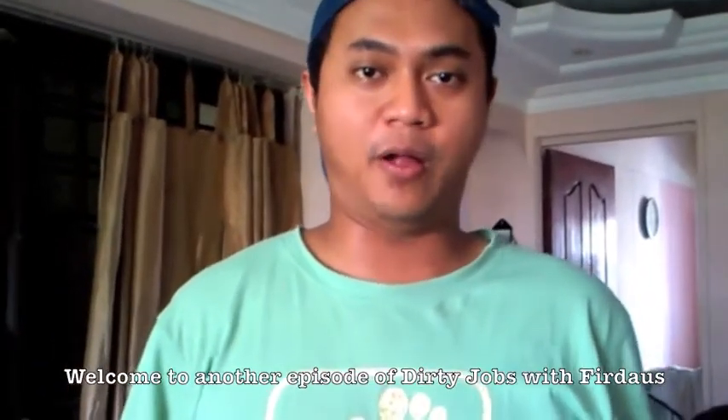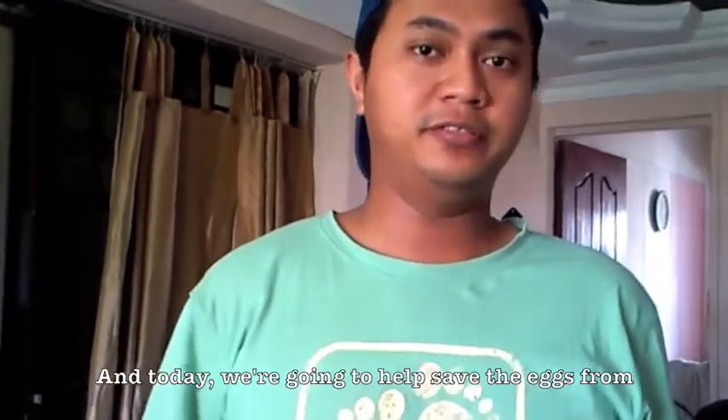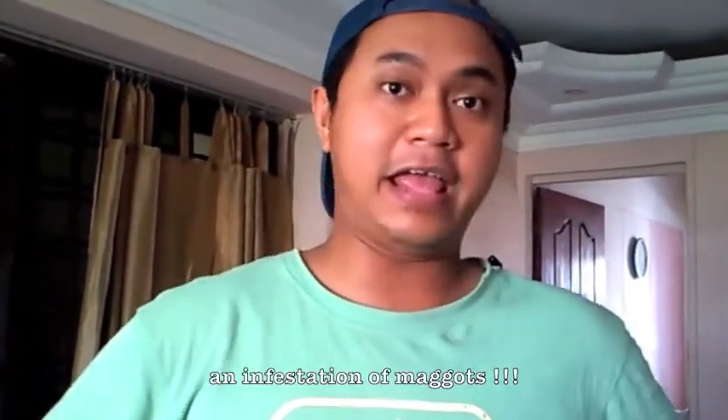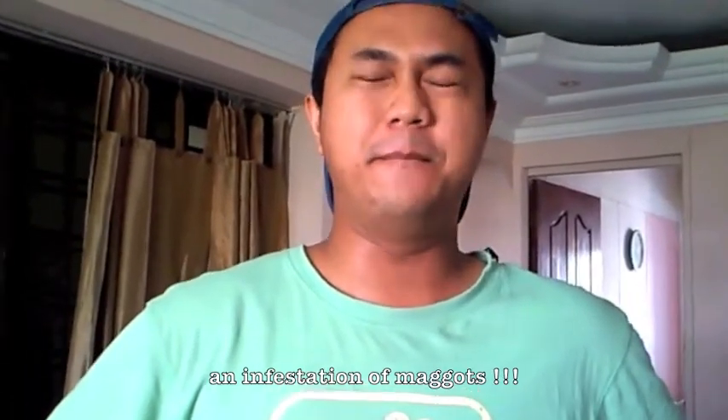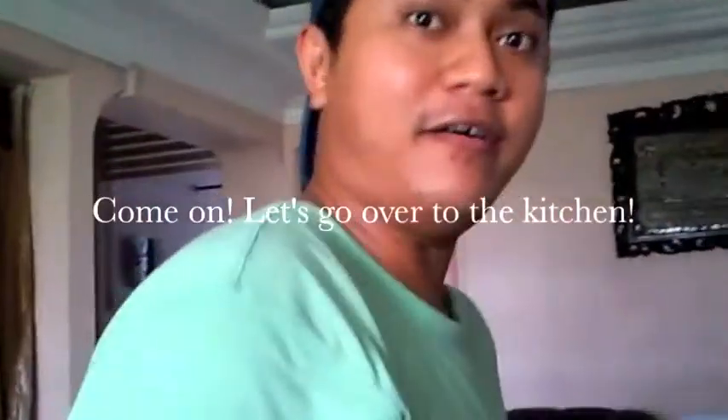Welcome to another episode of Dirty Jobs. Today we're going to help save the eggs from an infestation of maggots. Yeah, you heard me right — I said maggots. Come on, let's go over to the kitchen.